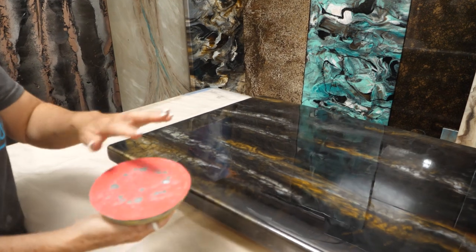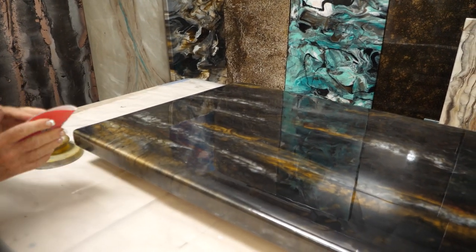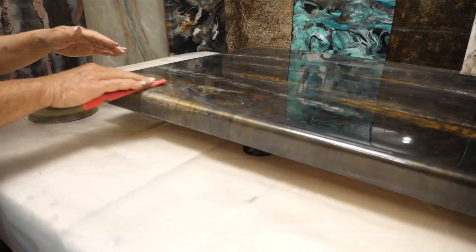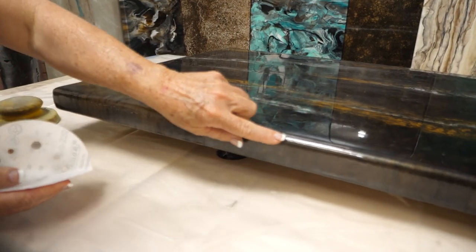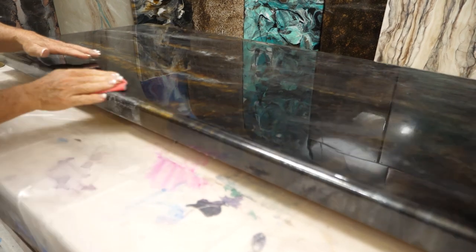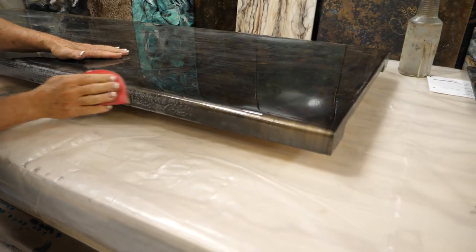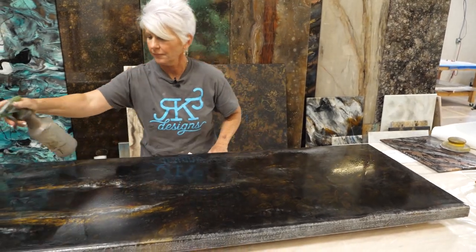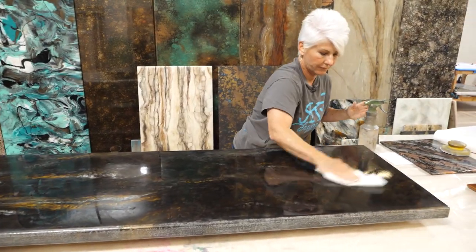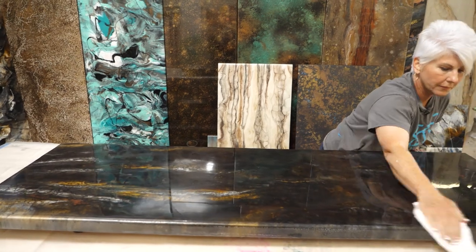For my edges, I like to take off my sandpaper and just very lightly do the round over, because this is going to be where your epoxy is the thinnest, and I want to make sure I don't burn through that material. Once I've sanded, I'll re-clean with the alcohol. So now the surface is prepped and ready to pour.